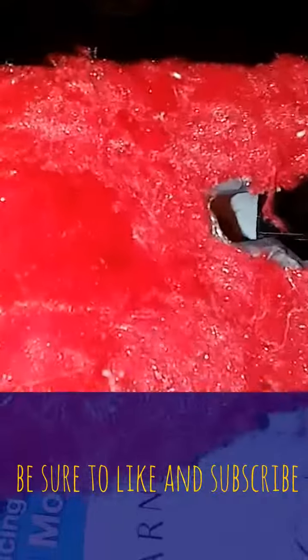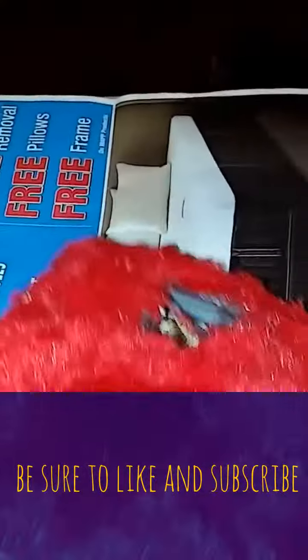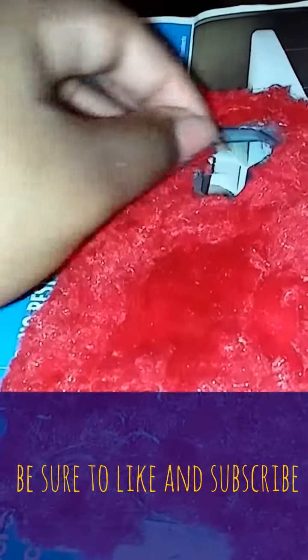I'm going to go through and clean it up a little bit. And there you have it — a case. Thank you, YouTube. I'll talk to you guys later. Bye bye.